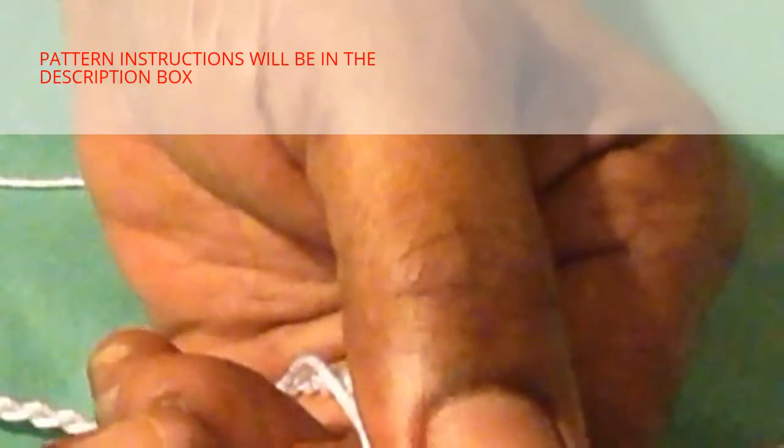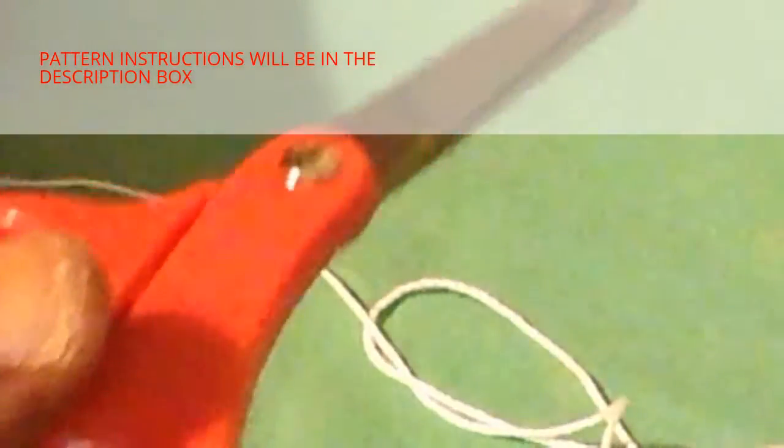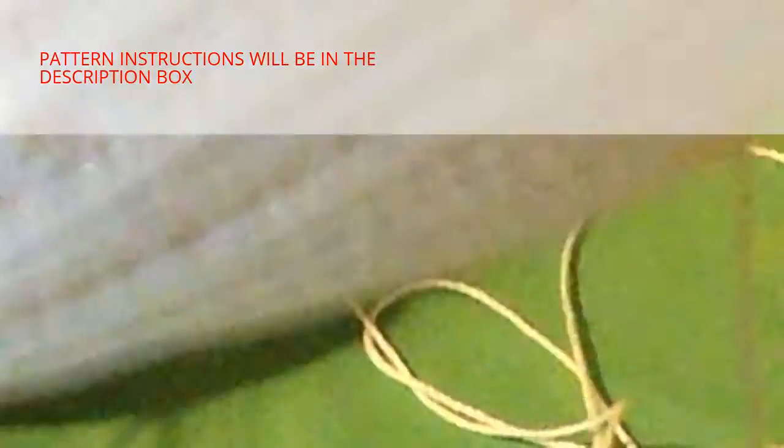Hi, welcome back to my channel. Today I'll be crocheting a poncho. I have my yarn needle for tying in loose ends, a pair of scissors, a 3.25 millimeter crochet hook, and Lydia's white thread, number three. I'll start with white but I'll also be using brown and yellow, same number three Lydia's thread — so this will be a multicolored poncho.